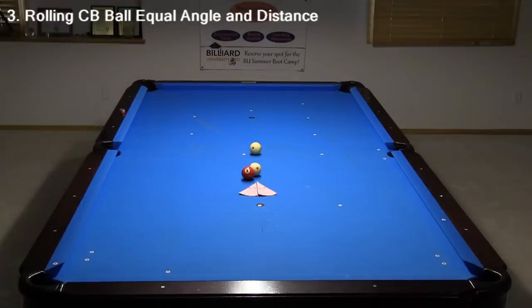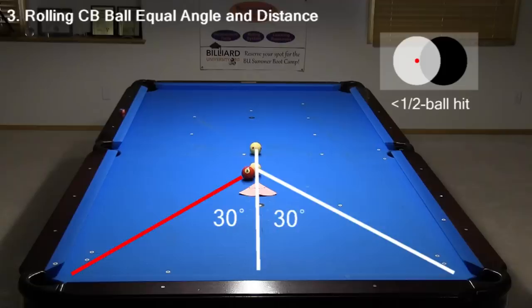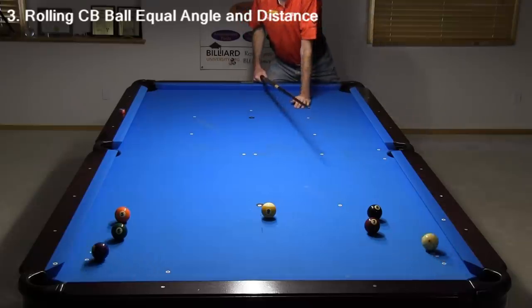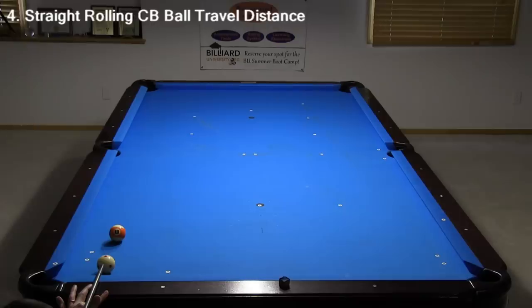With a rolling cue ball, the ball speeds and distances are the same at a little less than a half ball hit, which is slightly more than a 30-degree cut angle. And as with the 45-degree cut stun shot, the balls separate at the same angles. This is useful to know for a slow-roll equal separation safety like this. If a rolling cue ball hits an object ball squarely, the object ball will travel about seven times as far as the cue ball after impact.